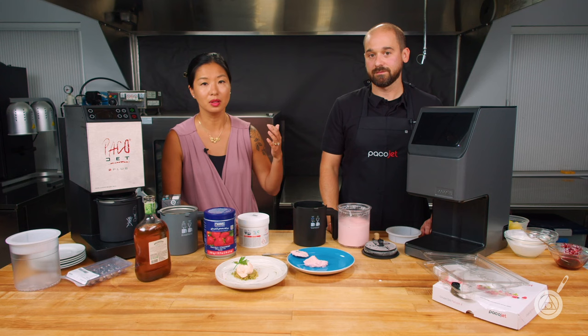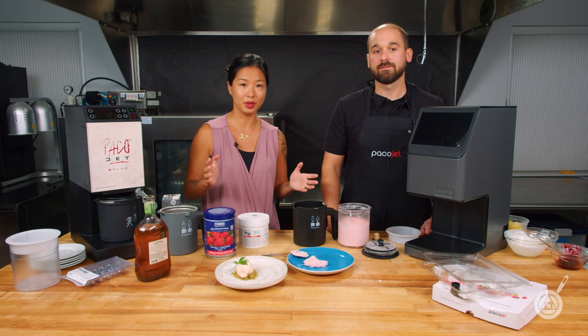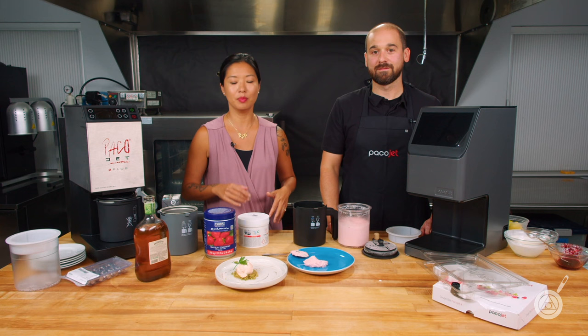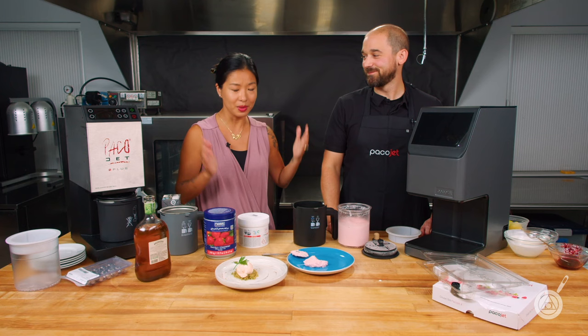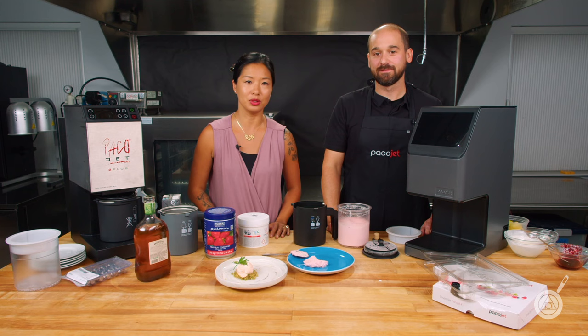If you have any questions, let us know in the comments below. You can buy all these items on modernistpantry.com — link in the description. There's also a giveaway: a $100 gift certificate to Modernist Pantry. To enter, just leave a comment with any questions or feedback about the new Paco Jet 4. We hope you've really enjoyed today's demonstration and walkthrough. Huge thanks to Jeff for flying up and being with us in the test kitchen. I'm Janie, I'm Jeff — from the Modernist Pantry Test Kitchen.